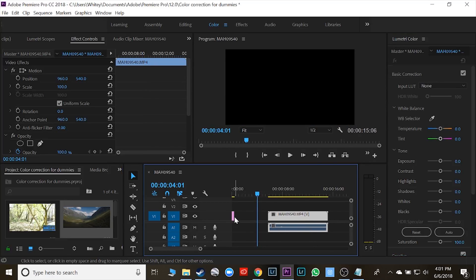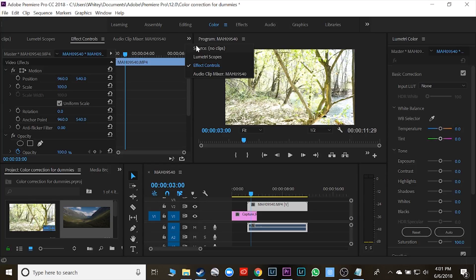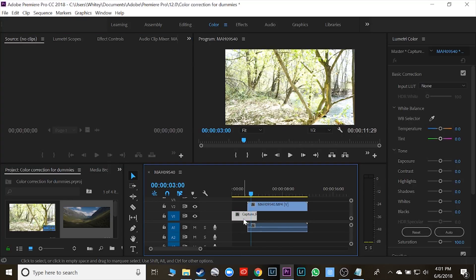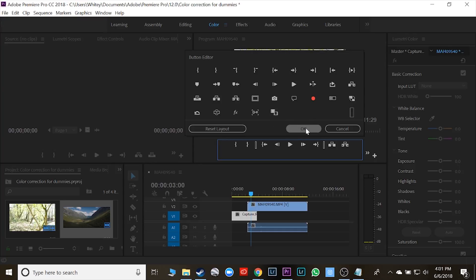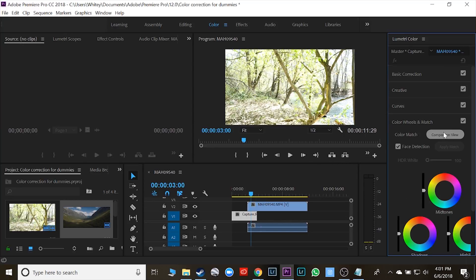I'm going to grab one of these pictures from earlier, put it on the timeline, stretch it out a bit, and put one above the other so my timeline has both clips. Now I'm going to click on this main picture and go over to the little plus sign — because right now I don't have my comparison view on there — so I'm going to click on comparison view. The other way to do that is to come over to color wheels and match and click on comparison view.